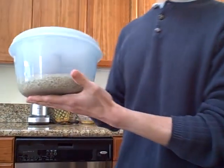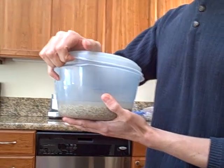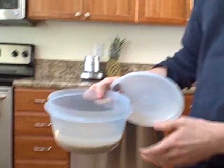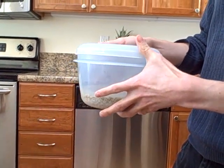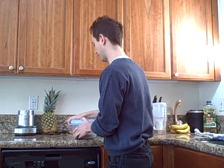Another soaking project I have going here is wheat — I'm soaking some wheat berries because I'm going to use them to make muesli in the morning. Here are my little wheat berries, kind of hard to see, but I should be able to just leave them overnight and make a nice muesli in the morning.